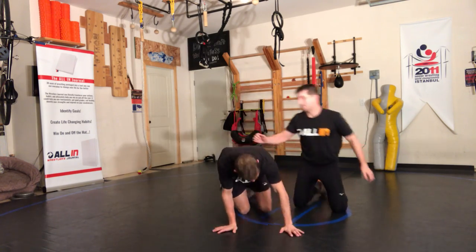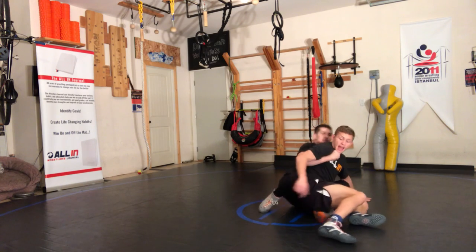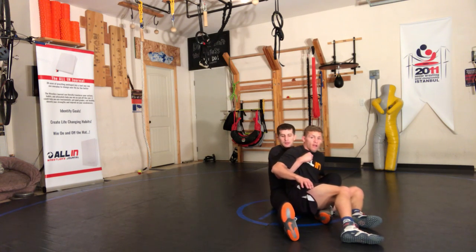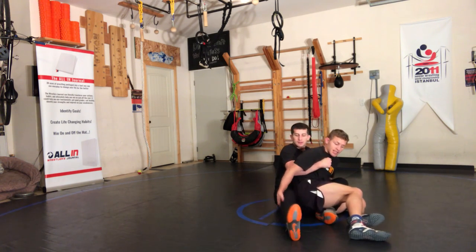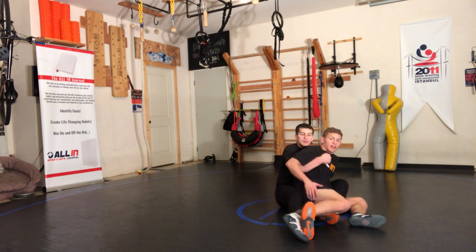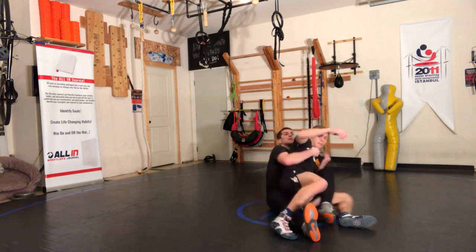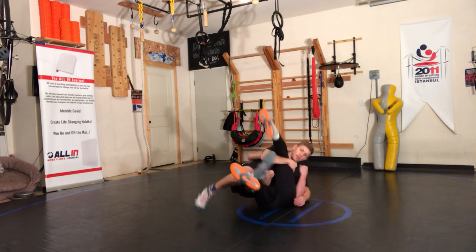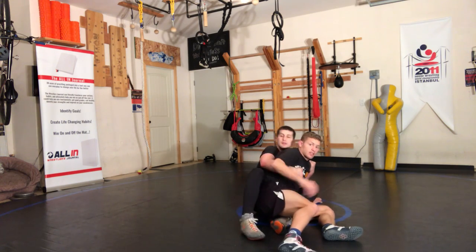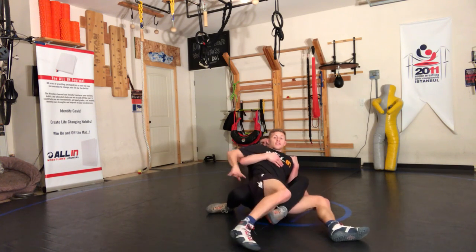You'll notice a distinct difference with a leg ride. A guy that's pretty good, like Brad, he'll keep this foot back here like this, and it'll make it a little bit harder. But if he has his legs down like this at all, it's going to be even that much easier — you're just going to post on that leg right here, scoot your hips up and out, and get the reversal. And then if he's a good leg rider, he'll put it back like this — he'll put the ankle back — so that way it's kind of hard.